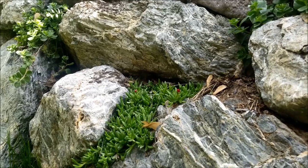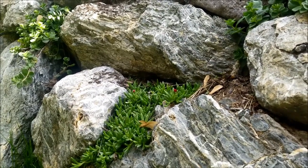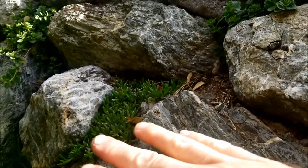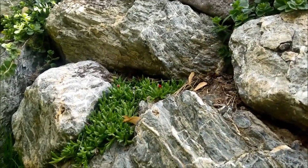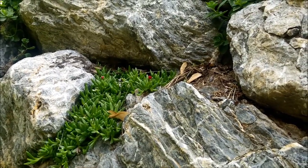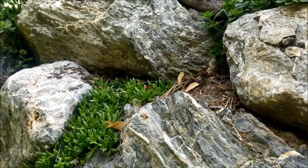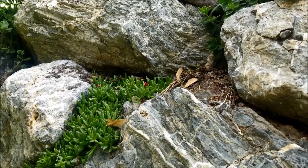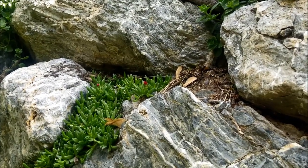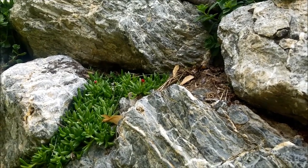Just like any plant, when you first plant them you want to water them really thoroughly — at least a couple of times a day at first. The tricky thing on a rock wall is that it's vertical, so water doesn't stay there very well. You need to use a fine spray or mist so the water doesn't erode the dirt out from around the plant.